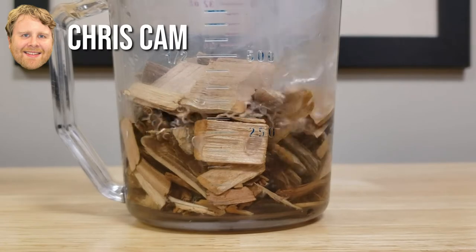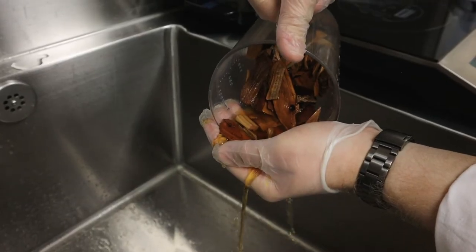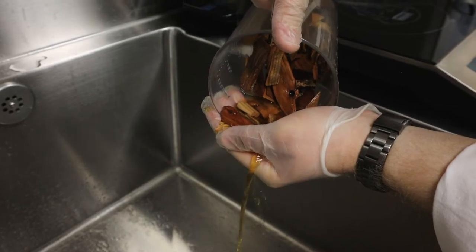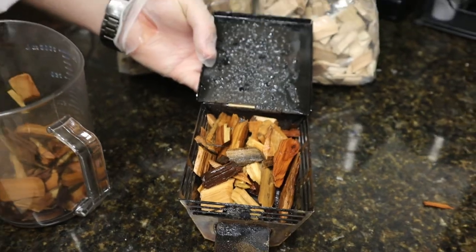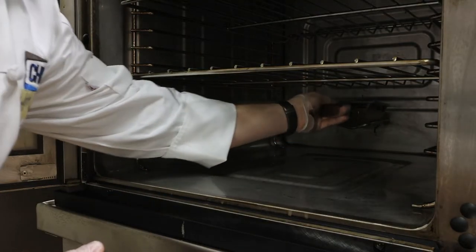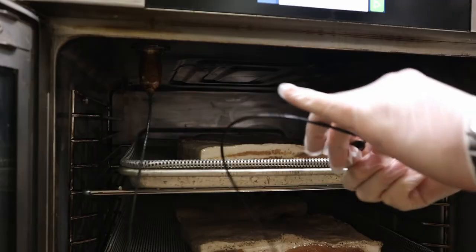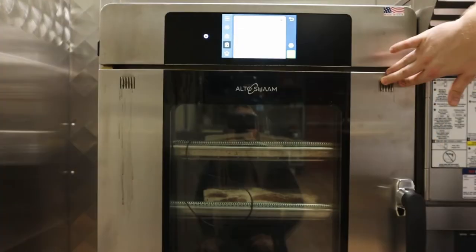24 hours before we begin the smoking process, we're going to soak a combination of apple and maple chips provided by Altosham. First you'll place the soaked wood chips into the chip container, then you'll place the chips over the smoking element. Slide in the pork bellies, insert a probe into the thickest portion of the meat, and just press play.